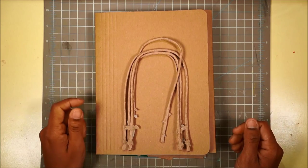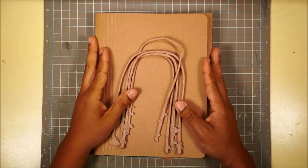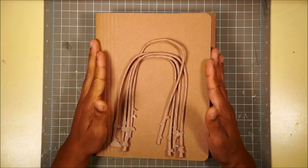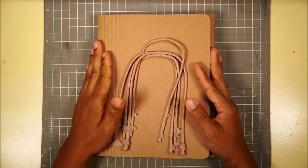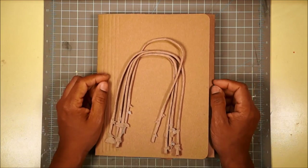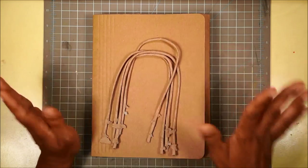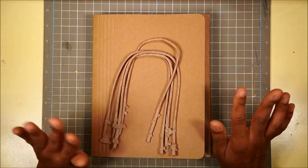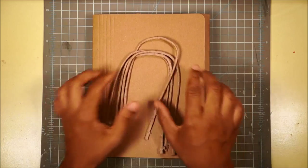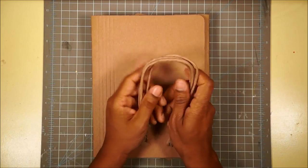Hi everybody, it's Leah. I'm really excited for this next installment of the 'Make With Me' Tim Holtz mini folio tutorial. I first want to apologize - I feel like I was a little bit of a crank during my last video. I was so tired, but I'm in a much happier mood today, so hopefully that shows.